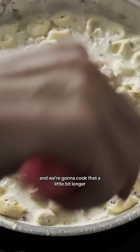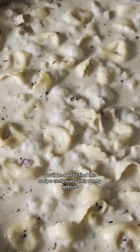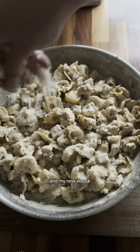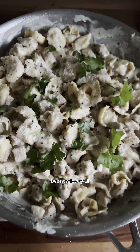Add in the parmesan cheese and cook that a little bit longer, making that tortellini nice and done. You'll be able to find this recipe exclusively on my website and my new ebook, 'Nine One Pan Meals.' Trust me, you don't want to miss this. Until next time — bye now, love y'all!